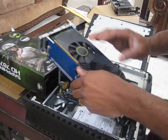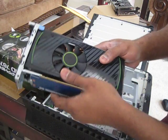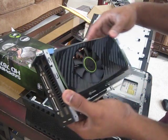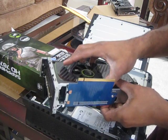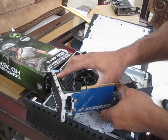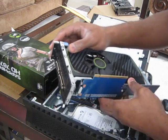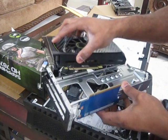There we go. I forgot about that little thing down there — I forgot about this little latch over here. I'm going to break something. There we go.